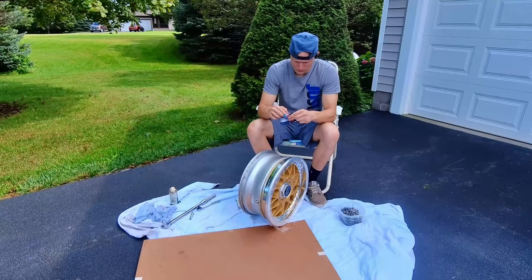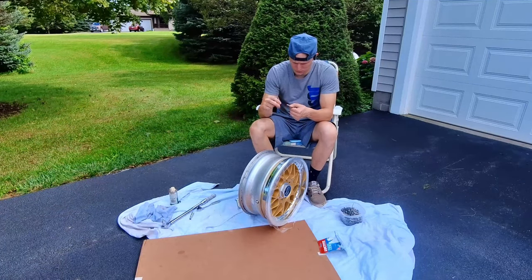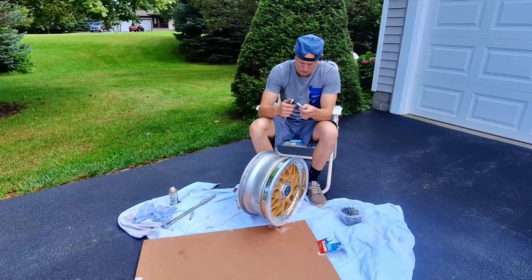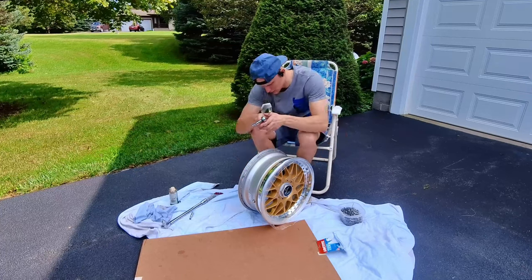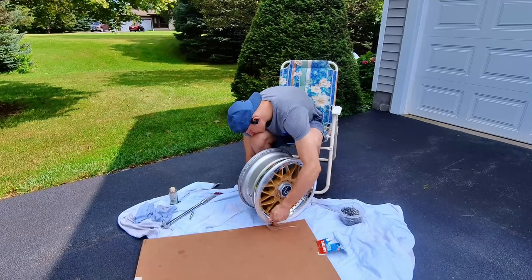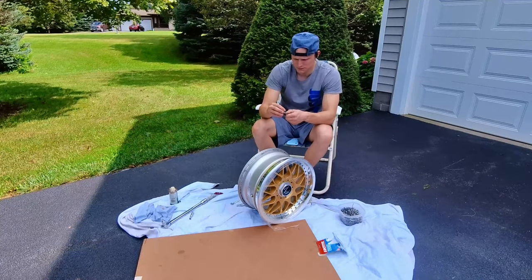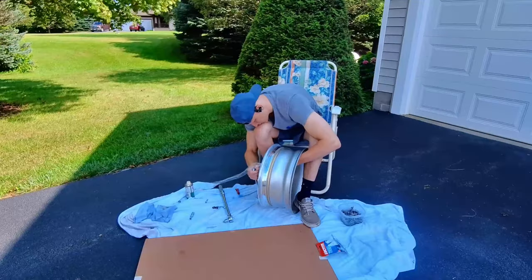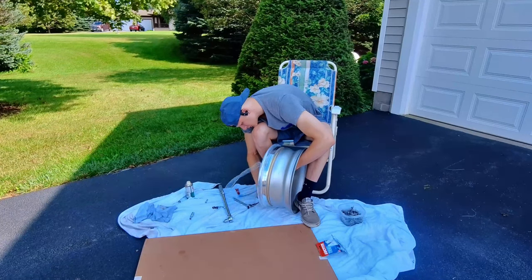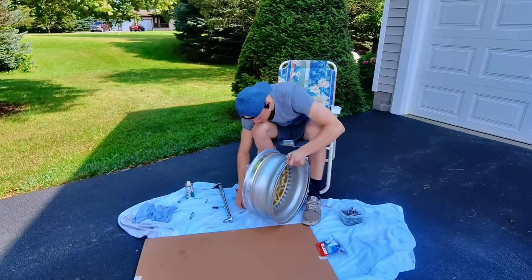Alright, now onto the reassembly. We're going to put some blue Loctite on every single bolt we put back in. I ended up reusing the hardware because wheel hardware is really expensive — I didn't know that going in, and the hardware I had was also pretty good. The bolts alone, since there are 48 bolts on each wheel, were about a dollar each, so I didn't want to spend $200 just in hardware. Any of the ones that did look like they needed to be replaced, I did replace. When you torque them down, you want to torque to about 20 foot-pounds.